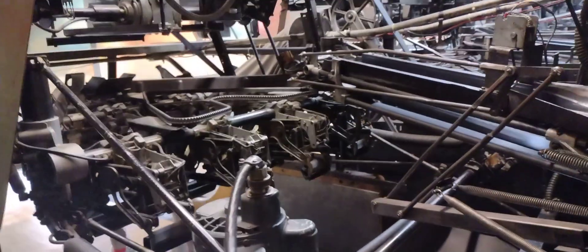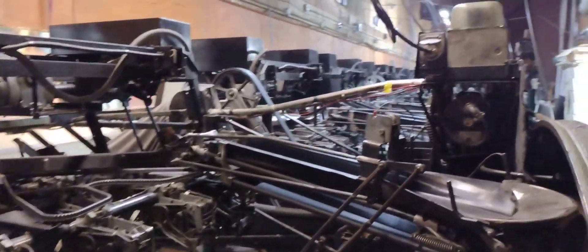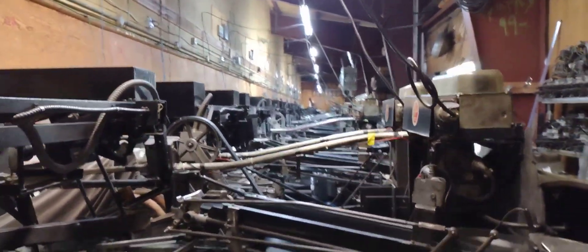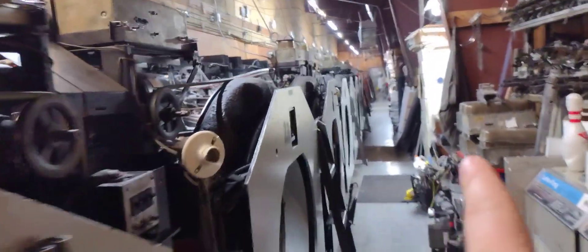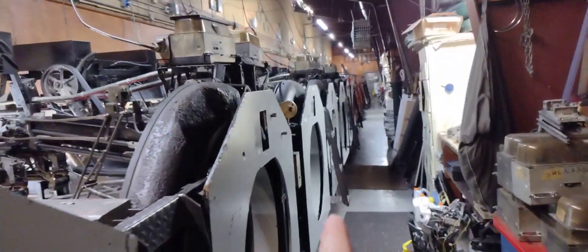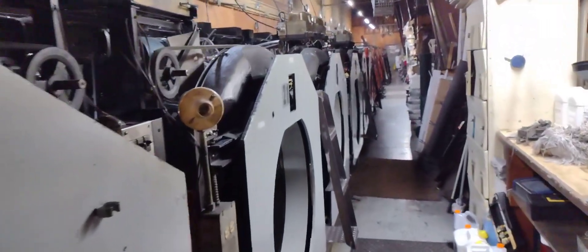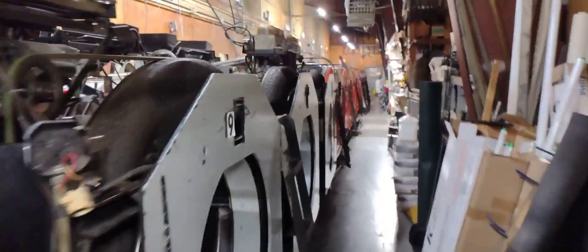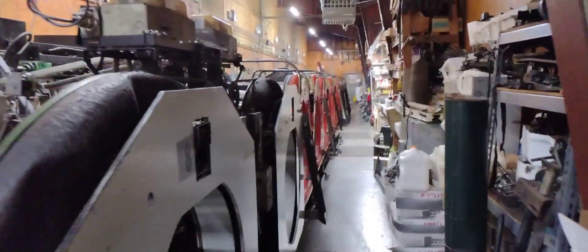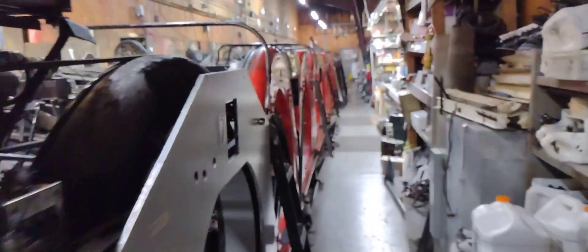Just in case you guys ever wondered what it looked like behind the lanes at a bowling center, this kind of gives you a clearer picture of it. Now these are the AMF 82-30s — I have not worked on these yet, I'm learning them. We only have eight lanes at this house I'm working at now. The rest over here with the orange backs are the 70s. I worked on the 90s, and the 70s are pretty similar to the 90s.